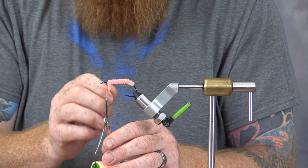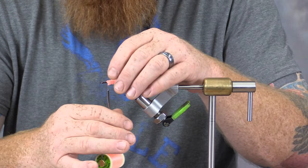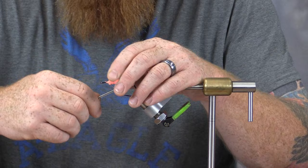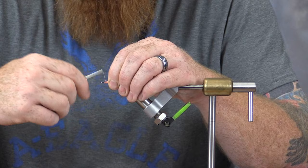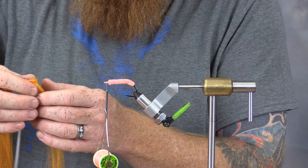Once I've reached my thread, I'm simply going to tie this off and trim the excess chenille. Then we're going to come forward a little bit, wrap toward the eye of the hook, and just build a small base here. After we've done that, we're going to come back just a little bit and then grab a couple sections of our crystal flash.